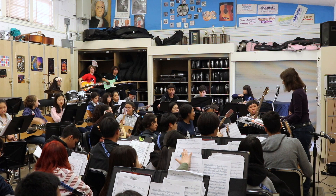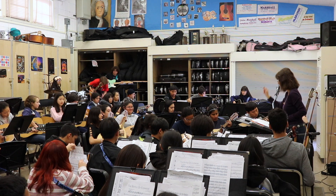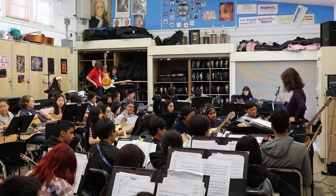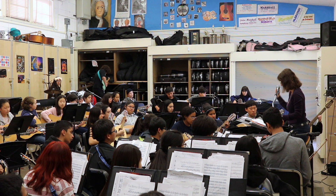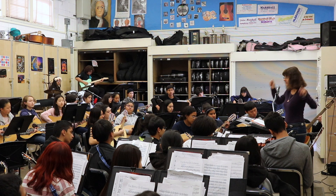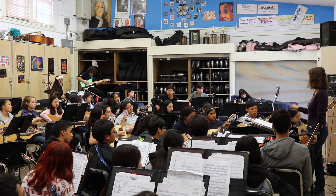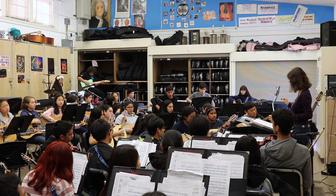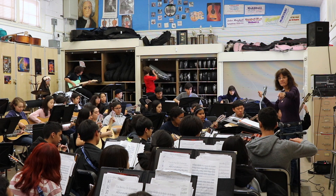Okay. Battle of Evermore, here we go. One, two, three, four.